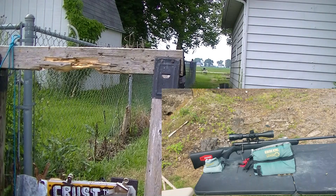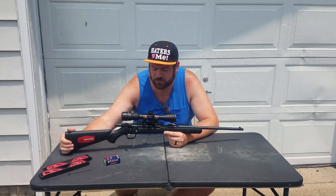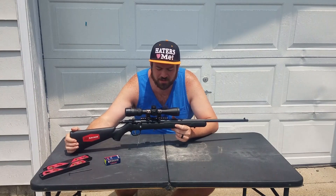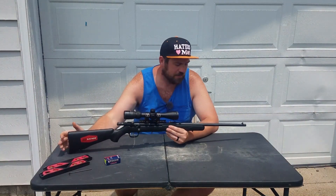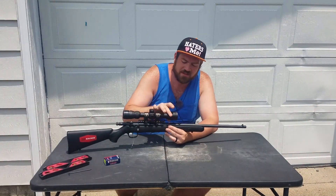Fiocchi, 40 grain, also known as CCI, standard velocity. Now what did I have to do, and how did I determine that? Well, come to find out, this barrel was drooping — meaning the tip of the muzzle was pointing more down than the scope.